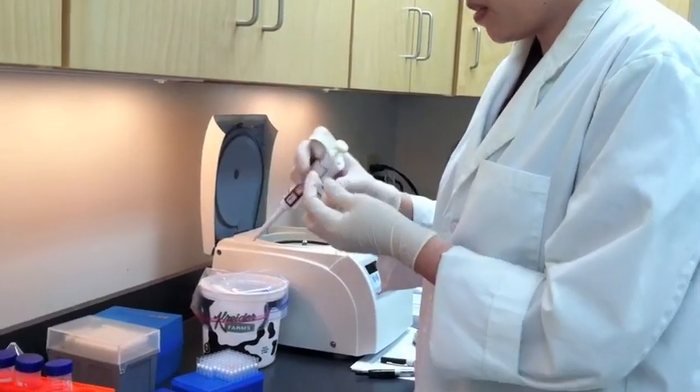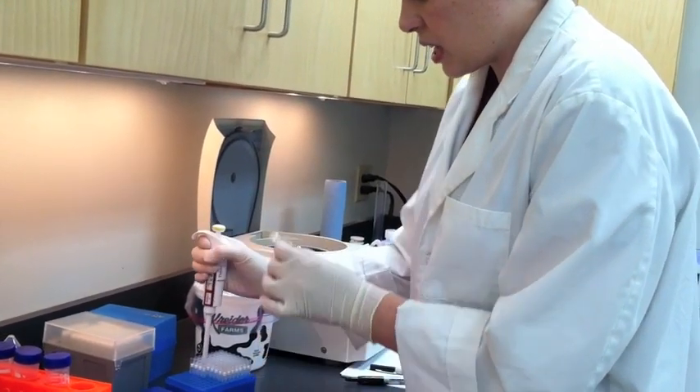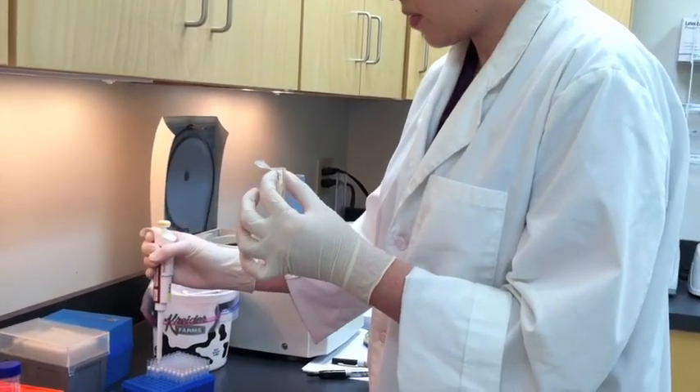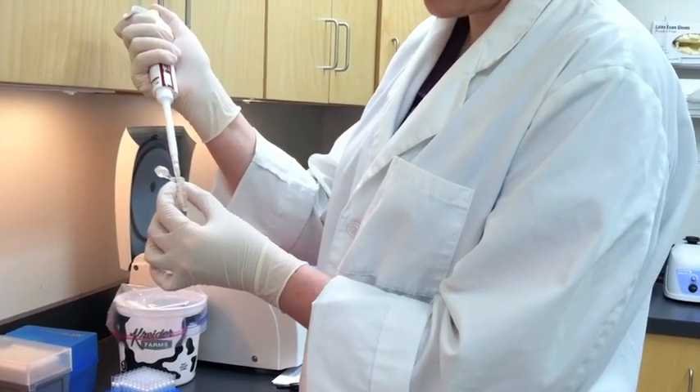The size of the pellet varies depending on the sample and how much bacteria is in it. Sometimes there will also be a layer of fat on top of the bacterial pellet. It just depends on the individual sample.